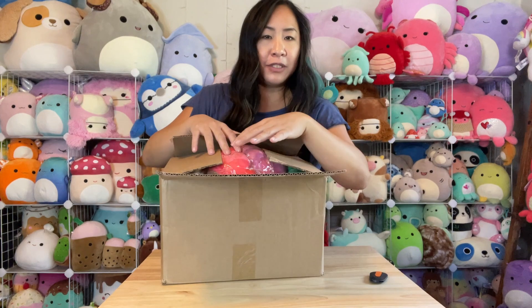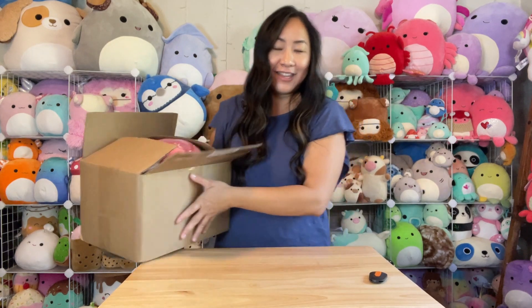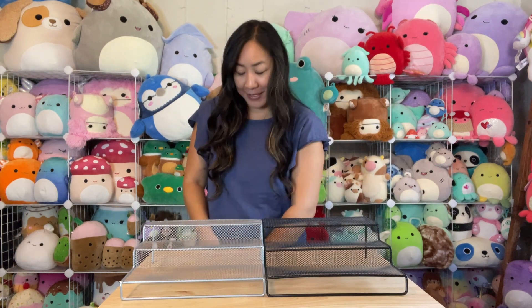I don't want to show everything all at once, so I'm going to put the box down and show them to you one by one. I'll kind of do it blindly — let's go ahead and introduce you to them. Let's see who's the first one!